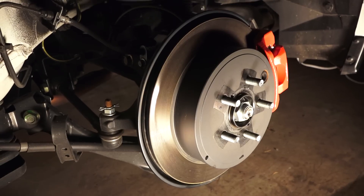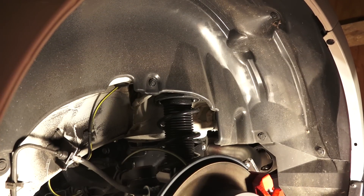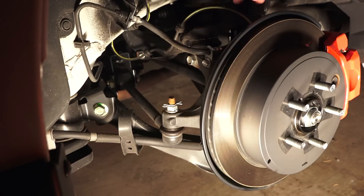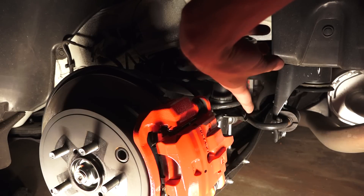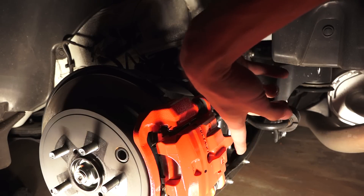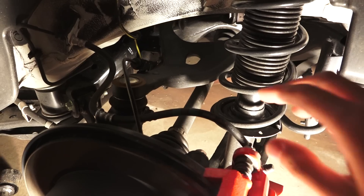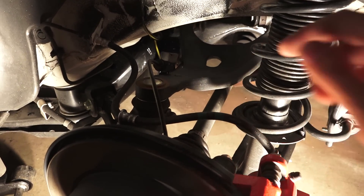11.4-inch ventilated disc brakes in the rear with single-piston calipers, matched with a double wishbone style suspension. On one side you can see the toe adjustment, lower control arm, and upper control arm. On the other side you can see the coil-over shock absorber, the anti-roll bar — fairly small at 14 millimeters — and the control arm at the bottom. This rear suspension has anti-lift geometry, whereas the front suspension had anti-dive geometry. Everything is painted or coated to prevent rust, and you can see the drive axle coming in at the center.